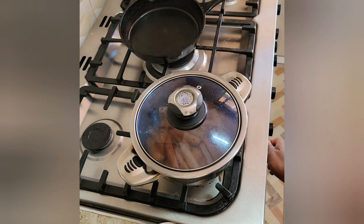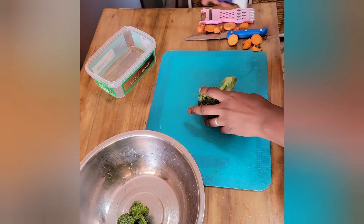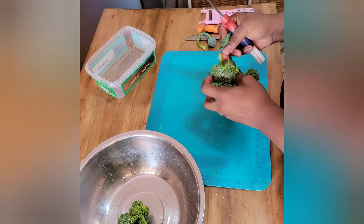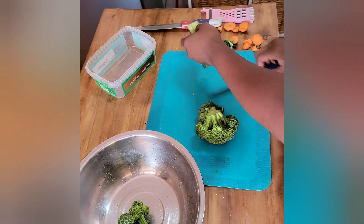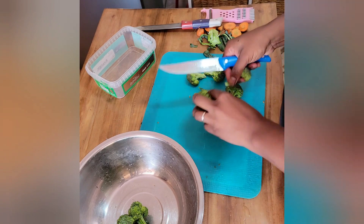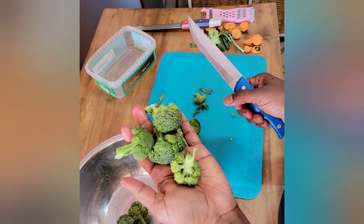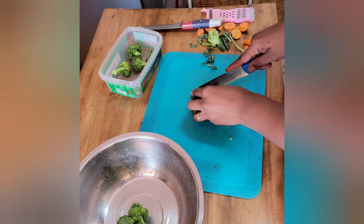While the carrots were going I got started on the broccoli. Broccoli is super easy to prep for baby-led weaning because the florets are pretty much already the right size. I just use my hands to pick them off and they're the perfect size — the stems are good for baby to hold with their fingers and bite with their mouth. Once I get those off I use a knife to cut the smaller pieces.